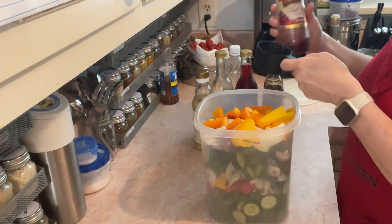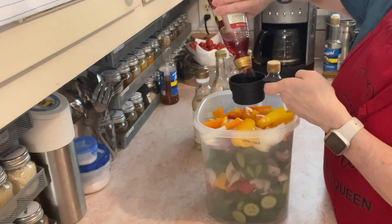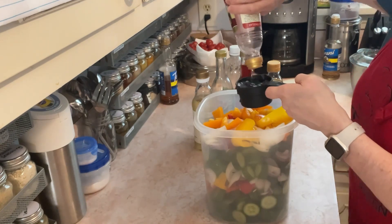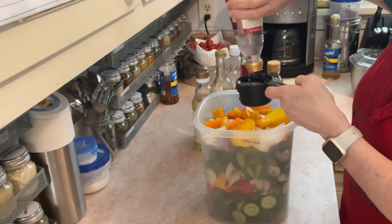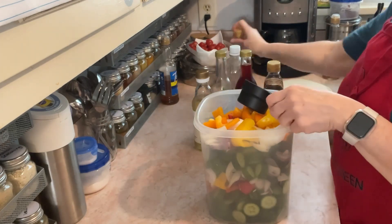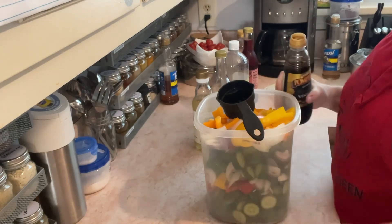So I'm going to start with this red wine vinegar — this is a half cup right here. I'm just going to use a half cup as my measure for future Terri, so that gives me a reference. I'll do a half cup of the red wine and a half cup of balsamic vinegar.